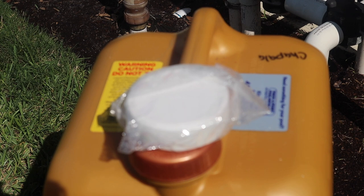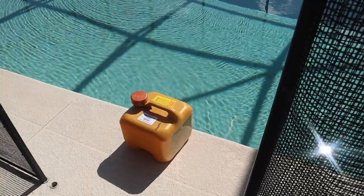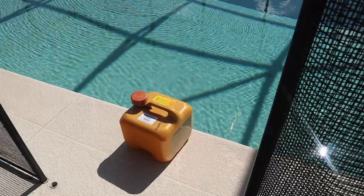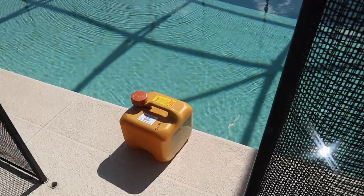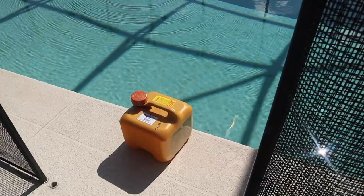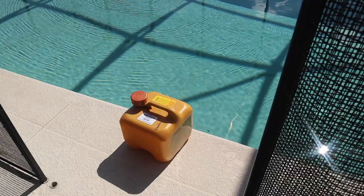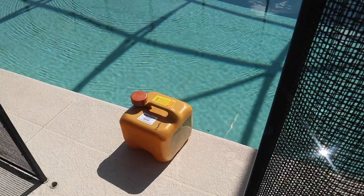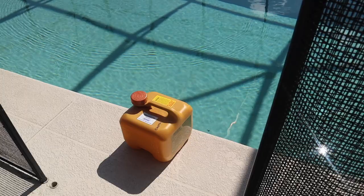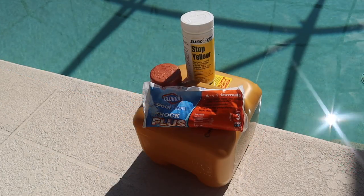They come packaged that way in the big can — it keeps them from gassing off and losing potency. For the liquid chlorine, you just unscrew the top and walk around the pool pouring some in — move down a little bit, pour a little bit in. You're probably going to put in about a quart. Occasionally they tell you to shock the pool, which is super-chlorinating, and you don't want to go in the pool for a day or so until the chlorine levels come down.